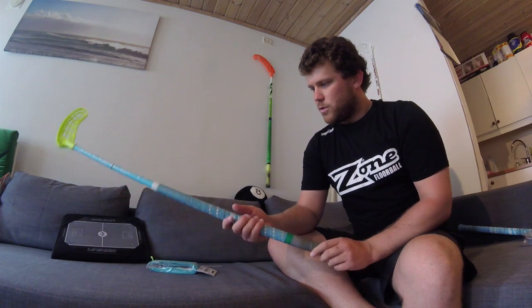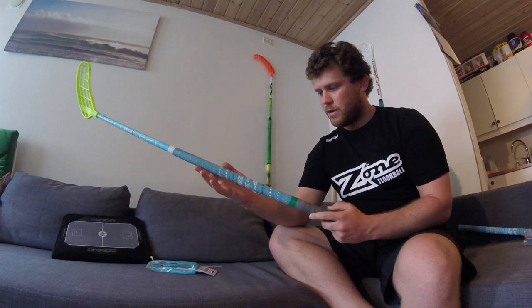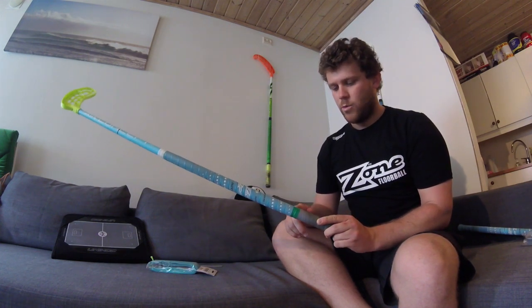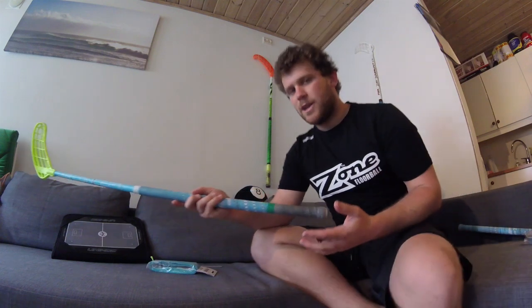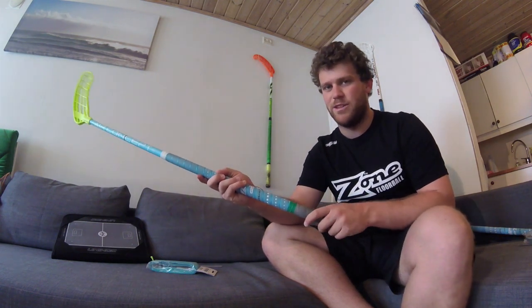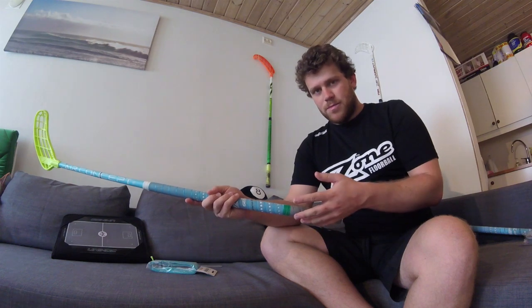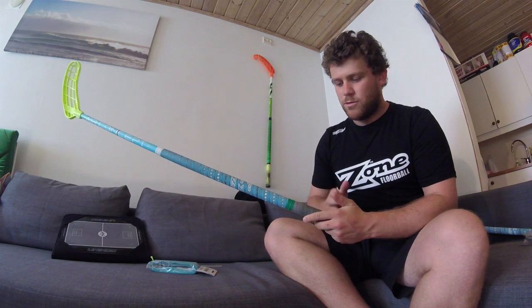The first thing you need to do is to remove the grip that you have on your stick already. On this one I've got the original grip from the bottom up until this point here, where I've added just a sliver — just a top grip basically. If you're economically minded and want to save on grips, this is one way of solving it, because the top part is the part that gets the most wear and tear and it's the first part you'll begin feeling isn't as good as it used to be. But let's just assume that you want to replace the whole grip.